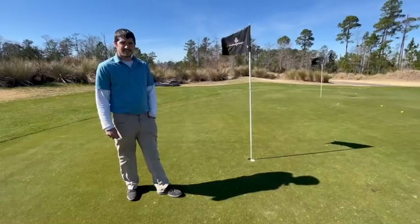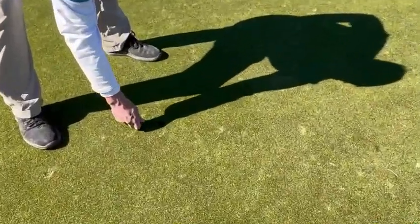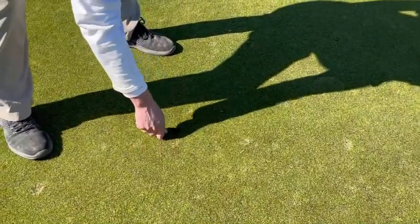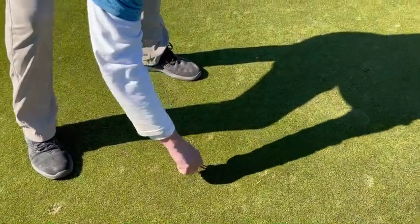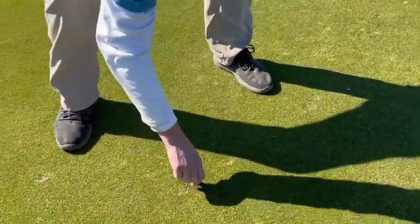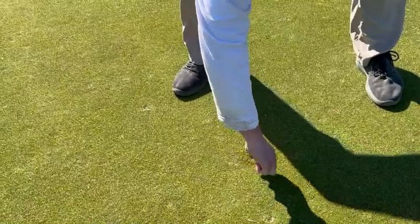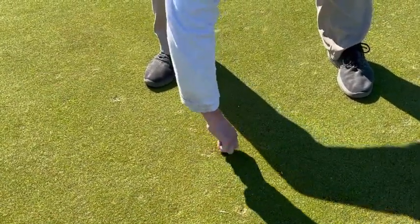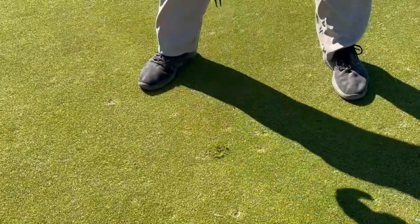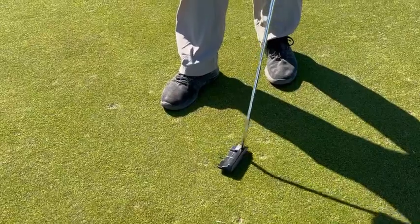Stephen's going to show us the proper way to fix a ball mark. Notice how he's pushing outside, pushing in. Once he's got his mark completely covered, then he'll tamp it down with a putter and make sure it's nice and smooth.